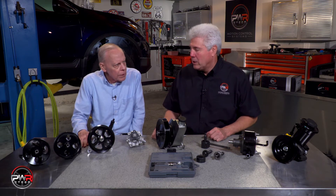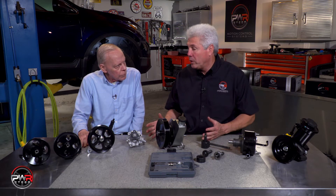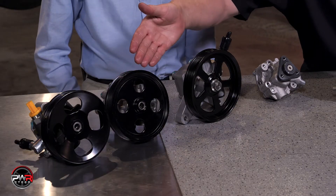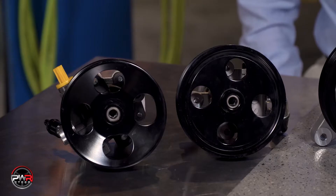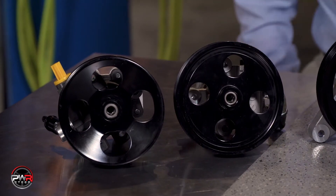A little bit more to it than that. V belts, serpentine belts — but now the pulley, the way it's attached to the pump. Such as these two examples here: the factory attaches the pulley to the pump where it's not made to be removed. If you replace the pump, it will come with the pulley, so we don't need to worry about those.